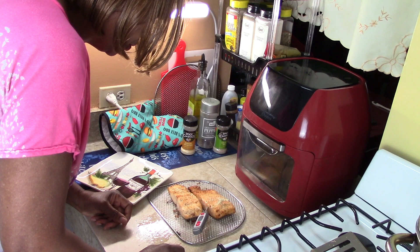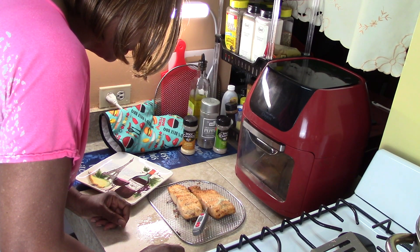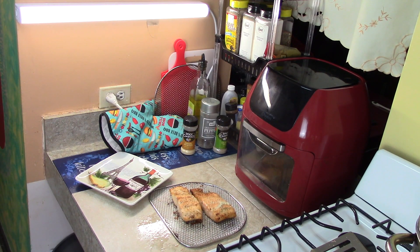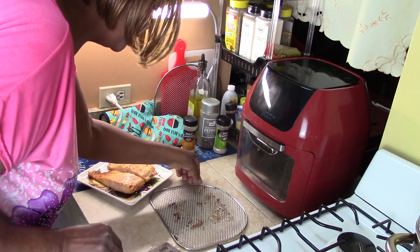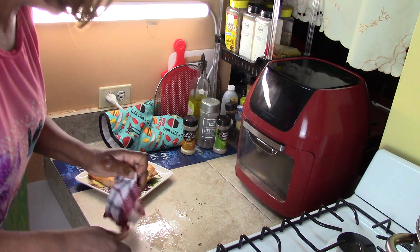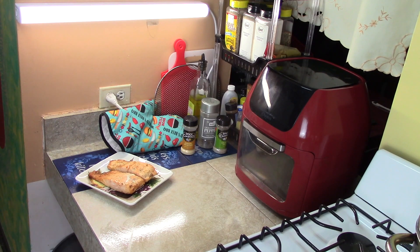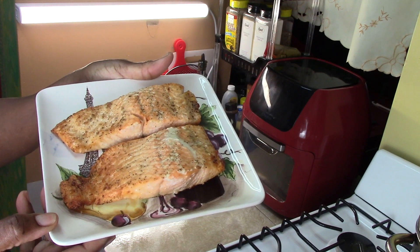Remember, fish and seafood, you can go to 145°F. I'm at 147 — we're good. Let me plate that up and present it to you. And this is what it's looking like. Another view — look at that!